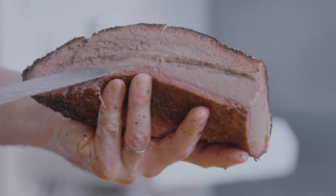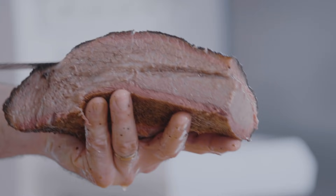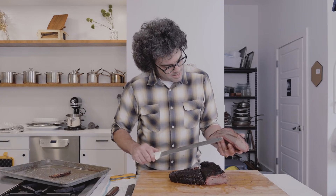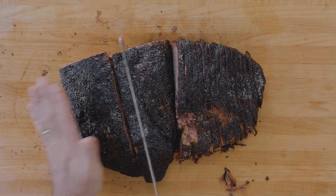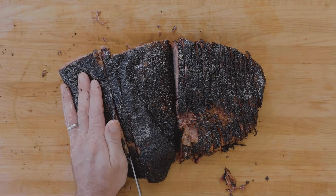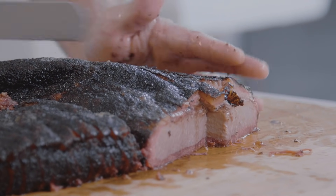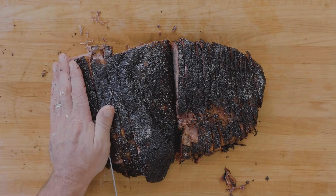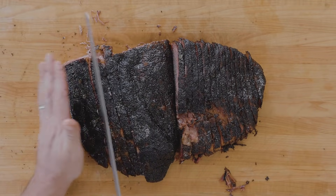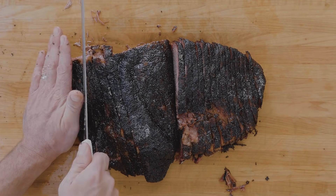That fat right there is the seam fat — that's the bottom part of the flat, and this is the top part of the point. That's where the burn ends would come from if we chose to cut them off, sauce them, and put them back in. We're getting into big kindergarten pencil slices here — about three-eighths to a half inch. You can go straight through and then start fanning out, getting a little thinner here and a little thicker on the back side. The left hand comes in pretty handy, and I'm starting to twist the knife a little bit.